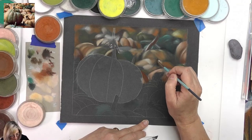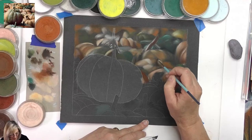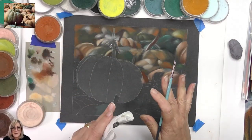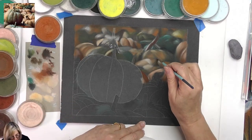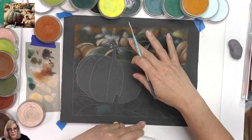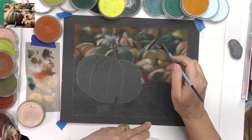I'm trying to refrain — I know this is going to come together in the end. I just have to stay on the path and the blurry background will make more sense once I do this pumpkin.